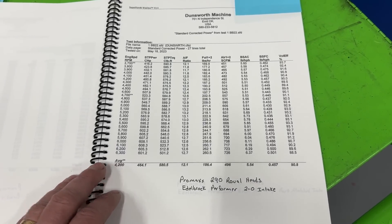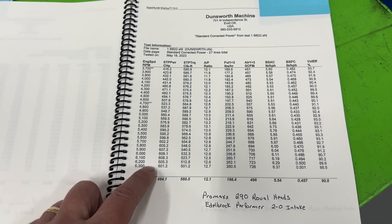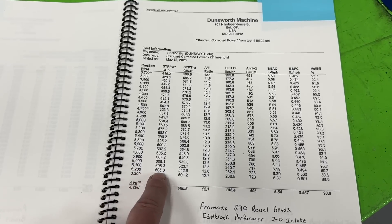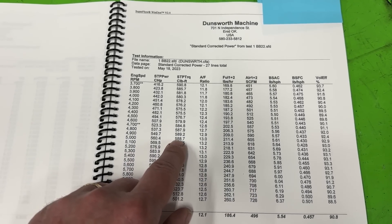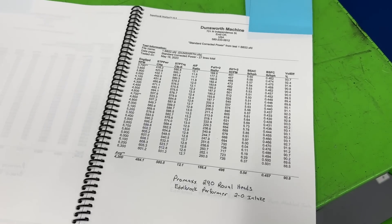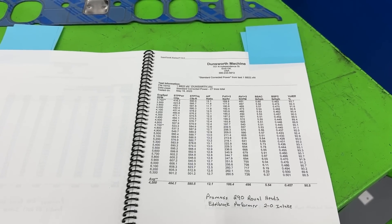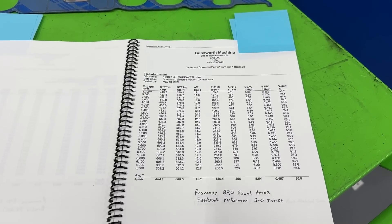This was the Edelbrock Performer 2.0, and it did bad. Wait until you see the overlay — it's bad everywhere. You might think it'll be great down low, but no, it's not. It's bad everywhere. 608 horsepower, 589 foot-pounds of torque. Everybody gets this idea that Performer intakes are so much better down low, great for towing — but this one was just bad everywhere.